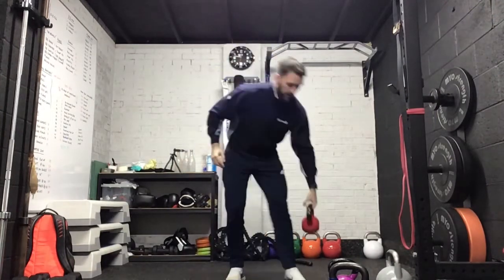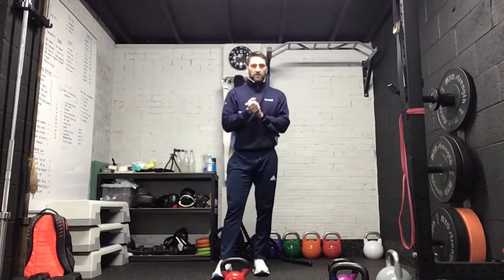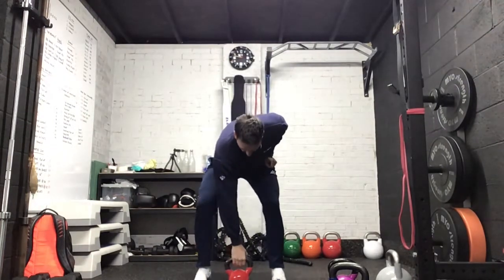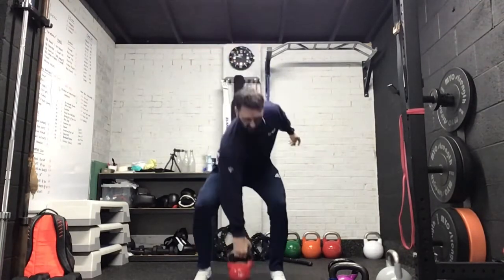All done and rest, just a short rest and get ready for the clean and press. With this we're starting between the feet and up — we're going to go eight each side for this one.